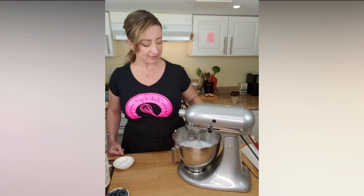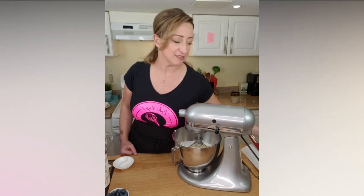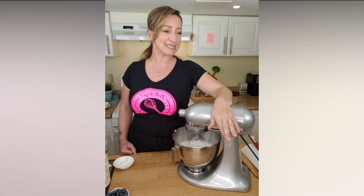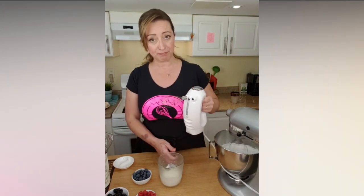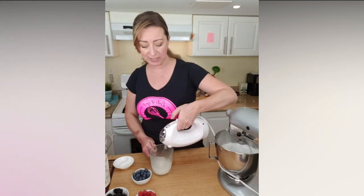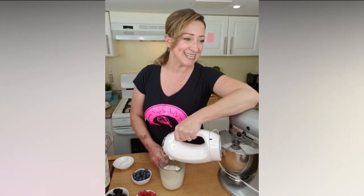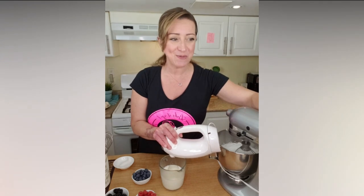So at this point, at low speed so we don't make a mess, we can add our vanilla to give some flavor. Now go back on high speed and we are going to wait a little bit longer. For the Chantilly cream, nothing fancy — just make sure the bowl was in the freezer and is super cold, and let it go at high speed. Check carefully — you don't want to overheat your whipping cream.